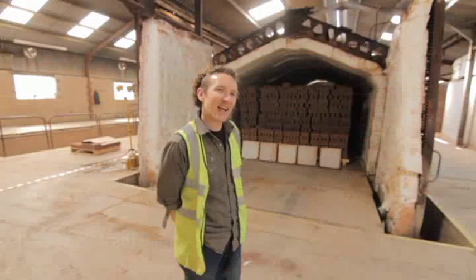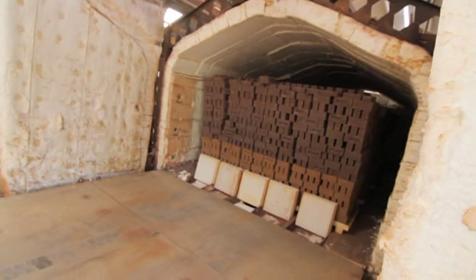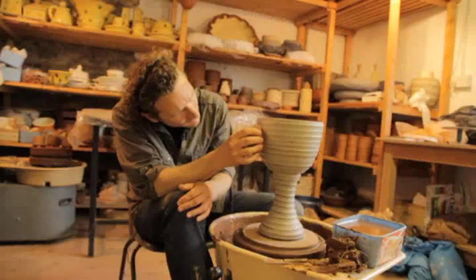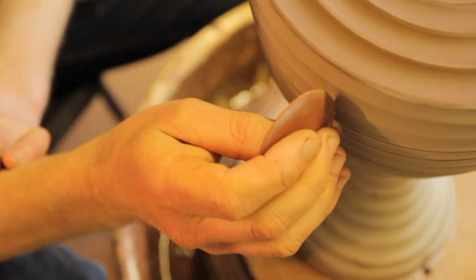These are the giant kilns the bricks will be fired in — absolutely massive compared with my top-loading kilns at the pottery. But it's incredible: it's the same process and same materials as when I'm working in the studio, just on a huge industrial scale. I find it very inspiring working here — it's ceramics, but on a massive scale.